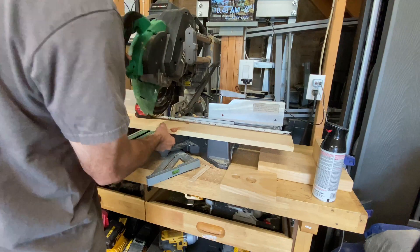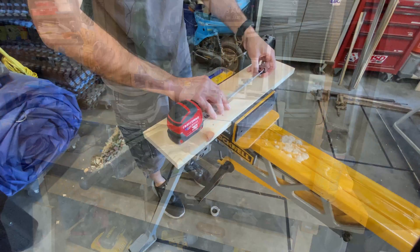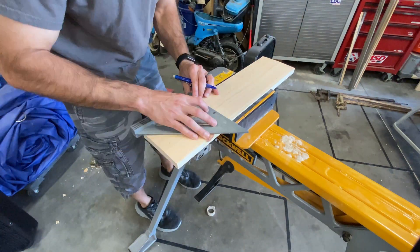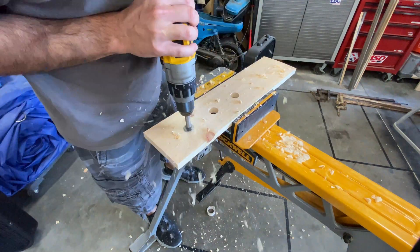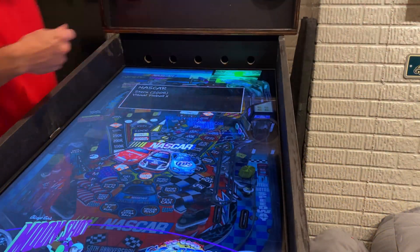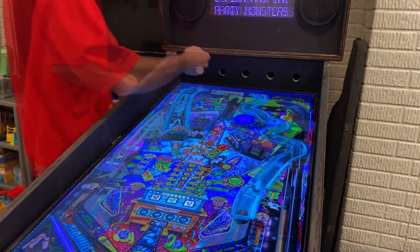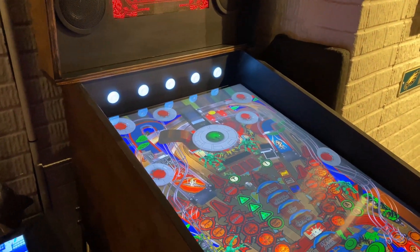First, we cut a 1 by 6 to the inside width of the cabinet. Then we measure and drill 5 holes. At some point I put the TV into the cabinet but forgot to video it, so here is me installing the flashers instead. Here are the flashers lit up all white for testing and effect.